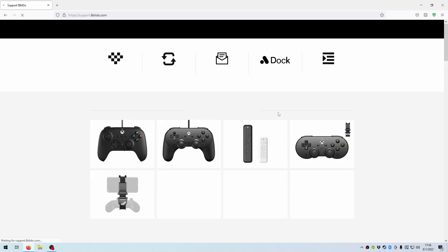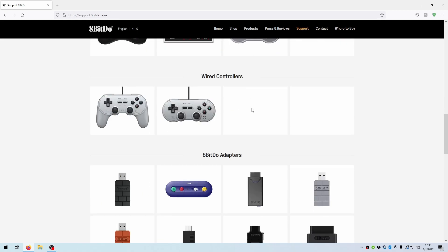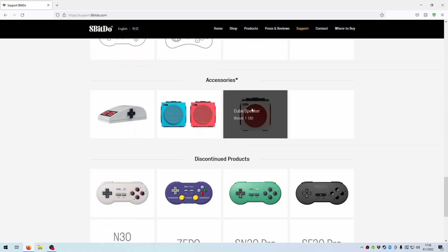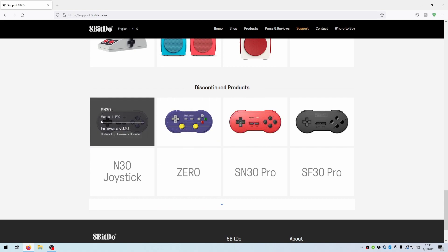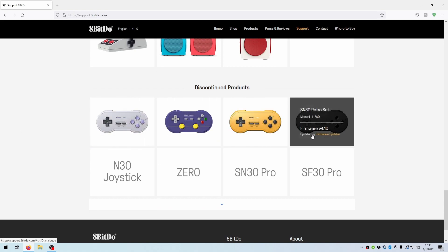The exact link you're looking for is support.8bitdo.com. I'll make sure to include a link to it in the description. You'll want to scroll down to the bottom of the page under discontinued products to find the SN30 Retro Set, which is actually labeled as the SF30 at the time of this recording. Put your mouse on the icon and click the link for firmware update.